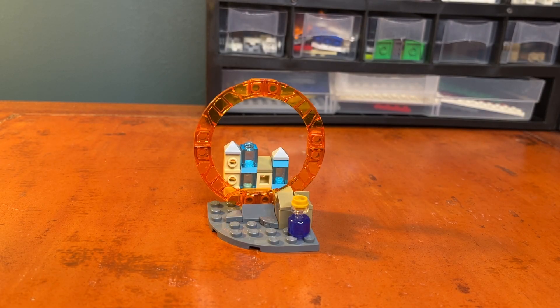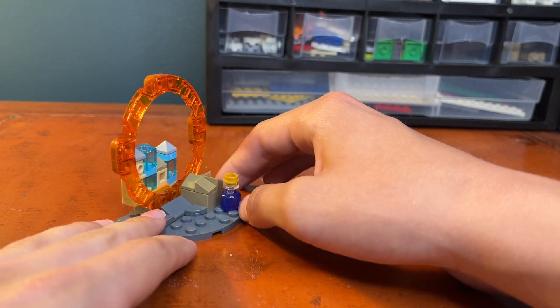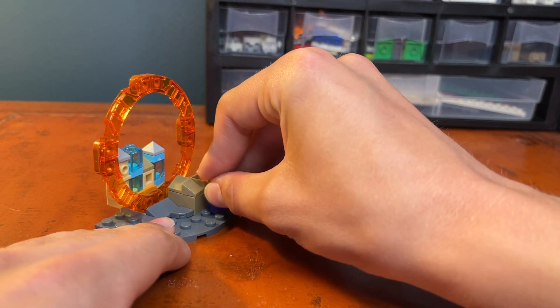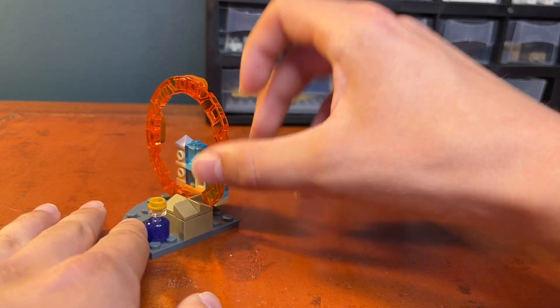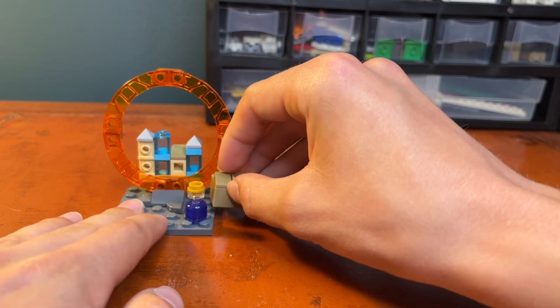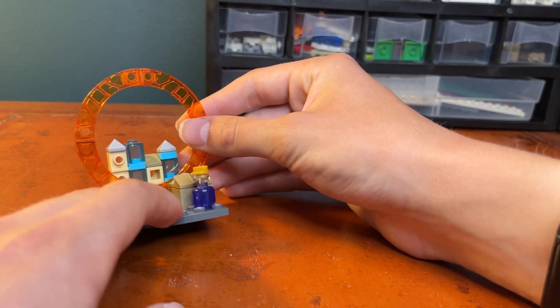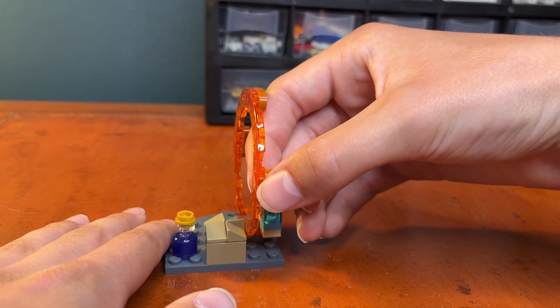As the name suggests, this build is Doctor Strange's Interdimensional Portal. It's a pretty simple build on one curved plate. Up here we have what I assume is some sort of potion or bottle — a transparent purple minifigure head with some pieces on top. We also have what resembles a box: a two-by-two in a tan color with cheese slopes on top, a couple of pieces for rock detailing, and then of course the big portal made of trans-red pieces, held together with nougat pieces in the back.